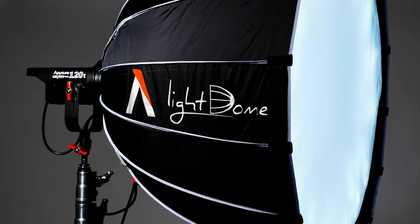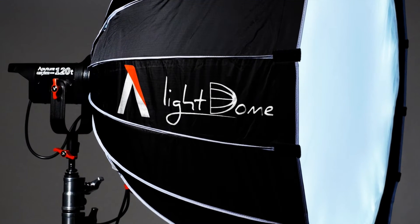The Aputure 120D is an industry standard. It's used by professional videographers, photographers, filmmakers, and top YouTubers like Peter McKinnon. But it's specifically designed for professional use, and the cost of the 120D, for the most part, puts it out of reach for the average consumer.